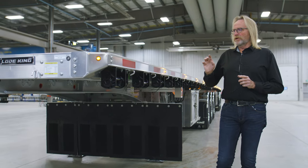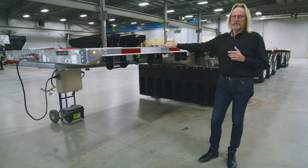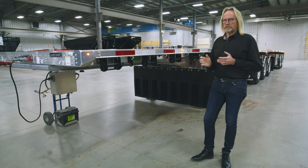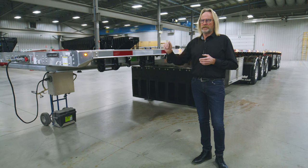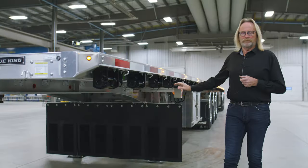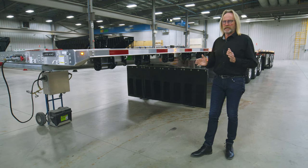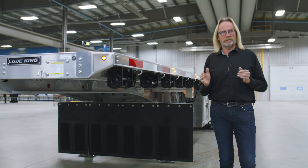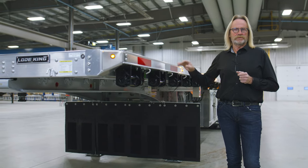Something important to note: all of our cargo securement — winches, J-hooks, and chain tie-downs or chain pullouts — are all rated for five thousand pounds. Should you have any questions, we put a decal in front of the trailer telling you the load rating for all of our tie-down points. Along the beam of the trailer we also give you a load configuration guide as to how many pounds you can have on a four foot concentrated load, 10 foot, 20 foot, or overall load capacity. The beam rating is listed on each of the trailers as well.